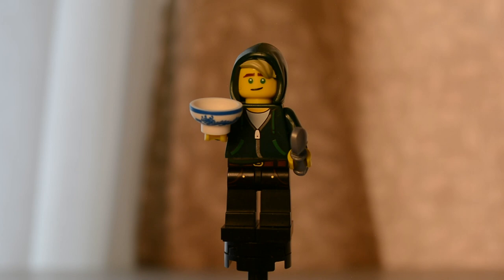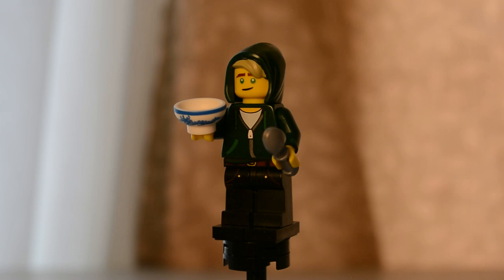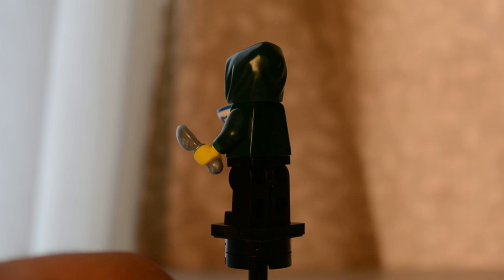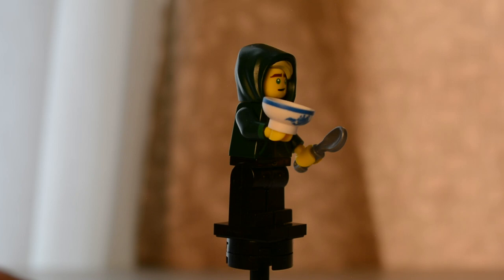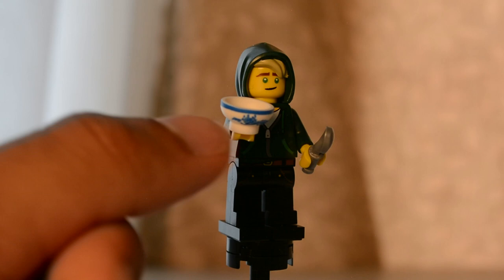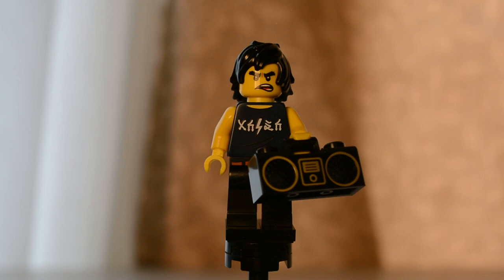Here we have Lloyd again, this time in a casual outfit in dark green. His legs are in black with a little bit of printing suggesting a belt. On top he has a sweatshirt with a hood and just a little bit of hair at the top. His two accessories are both new pieces — a spoon in the left hand and a beautifully detailed bowl in the right. Both pieces have since been released in a couple of sets, though the bowl hasn't been re-released with that specific print.